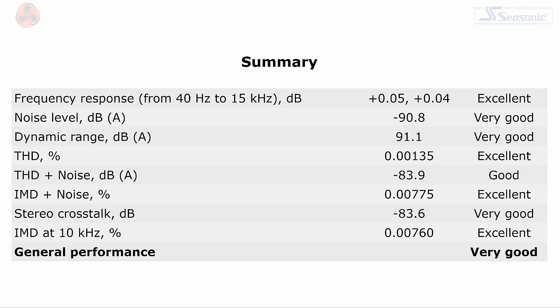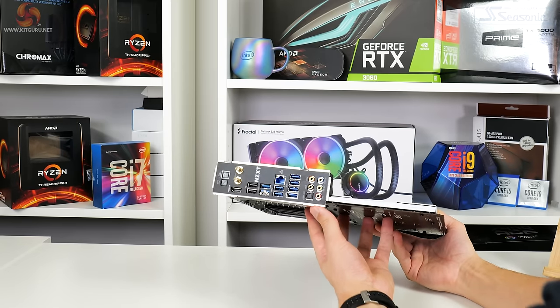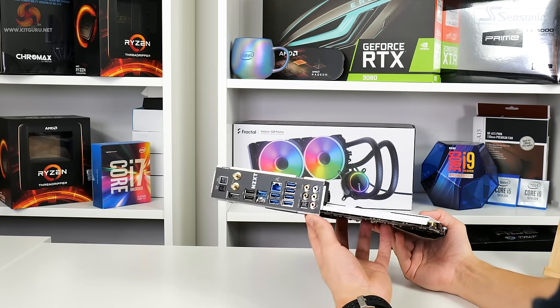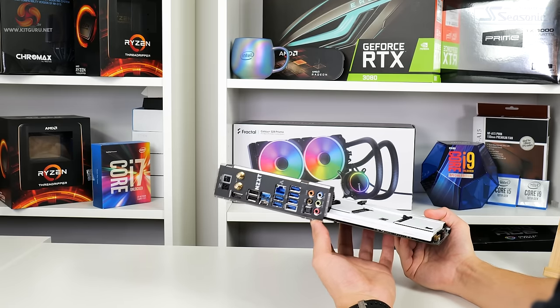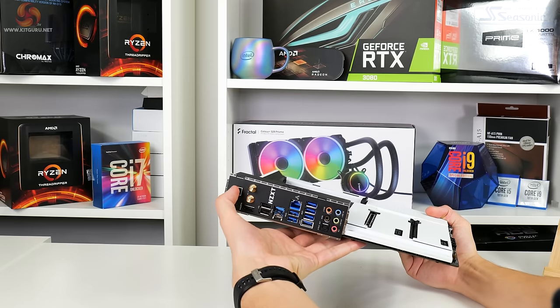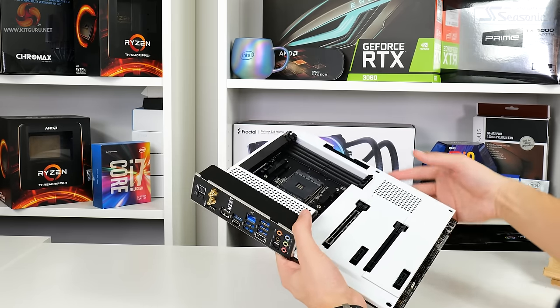Thankfully the audio solution scores well in RightMark Audio Analyzer thanks to the Realtek ALC 1220 codec. We cannot test 10 Gbps speeds due to ongoing AMD platform USB issues, and we don't have access to a Wi-Fi 6E router, but plenty of 10 Gbps USB and high-speed Wi-Fi connectivity are significant strengths for the N7 B550 and should not be overlooked.